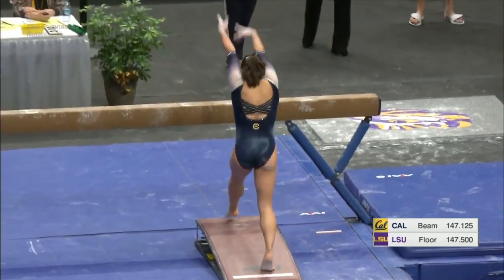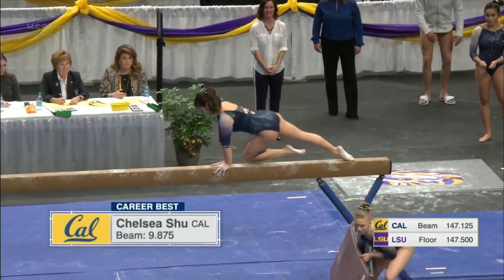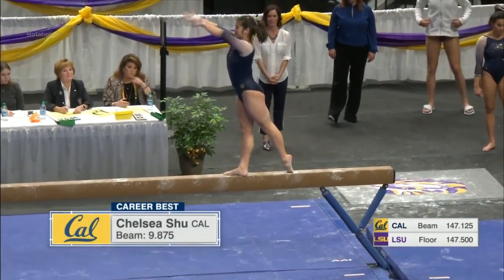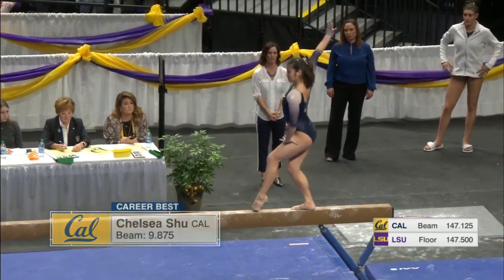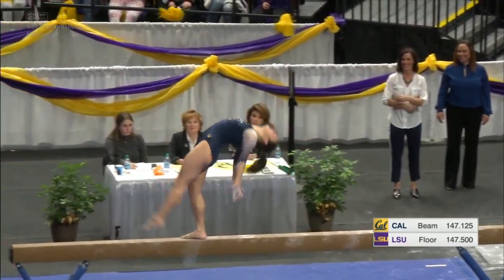LSU, they do a great job. Chelsea Hsu — a very interesting mount to front aerial onto the balance beam. Quite often you see them play a little bit more conservative in terms of the mounts.